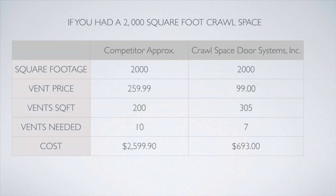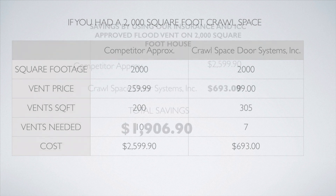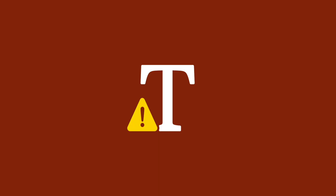So if you had a 2,000 square foot crawl space, you would need 200 square inches of flood vent coverage. You would need 10 vents from our competitors totaling $2,599.90, or seven of ours totaling $693. That's a total savings of $1,906.90.